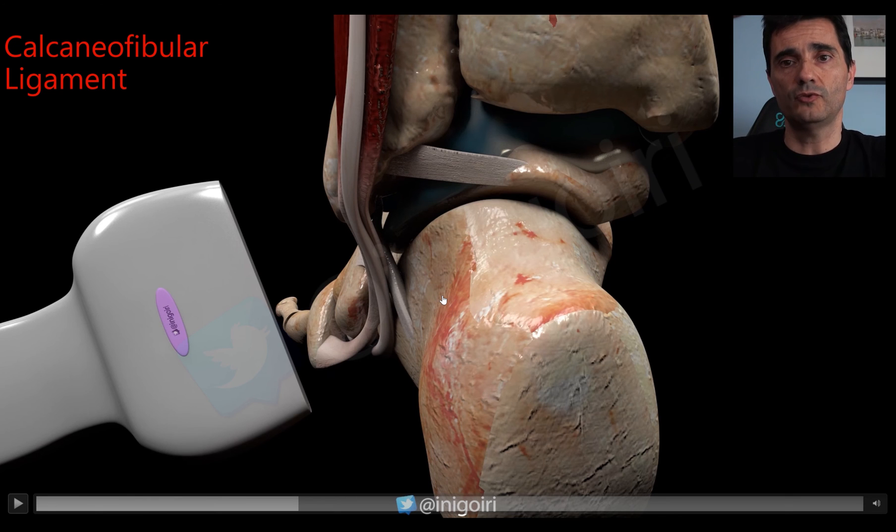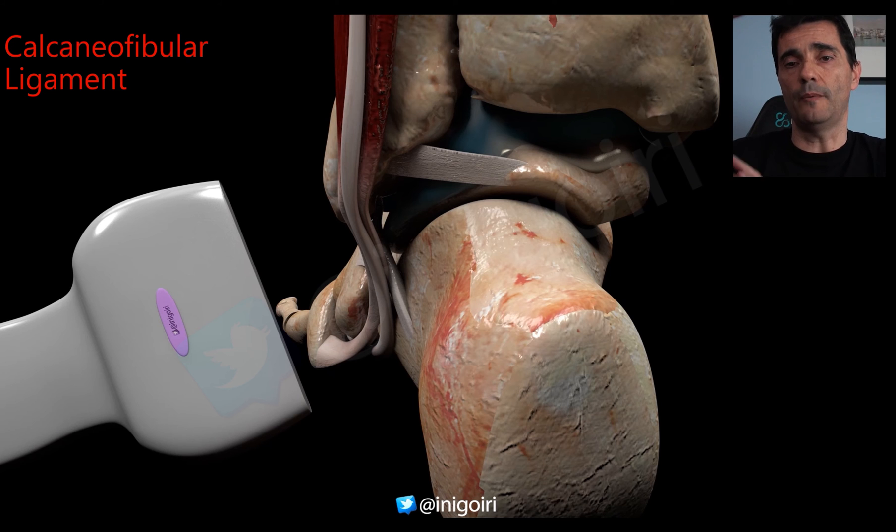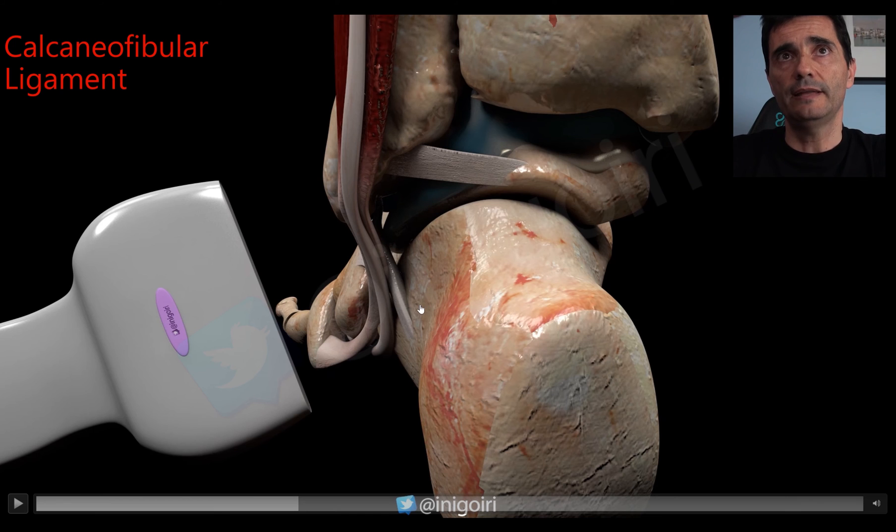I ask the patient to extend the knee, place a pillow between the leg and the table so the foot is free, allowing me to place the probe laterally without the table being an obstacle. I ask the patient to perform forced dorsiflexion of the ankle, because in this position the calcaneofibular ligament becomes tense. Without dorsiflexion the ligament is lax and very difficult to assess.